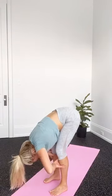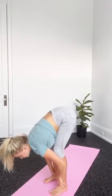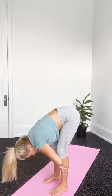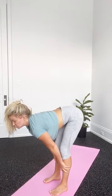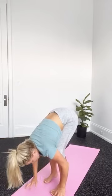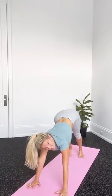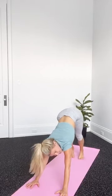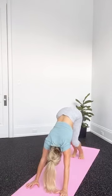Try that again. Last one. From there, bend the knees as much as you have to, bring the hands to the ground, and step back into Downward Facing Dog. Pedaling out the feet, alternating and pressing the heels to the mat.